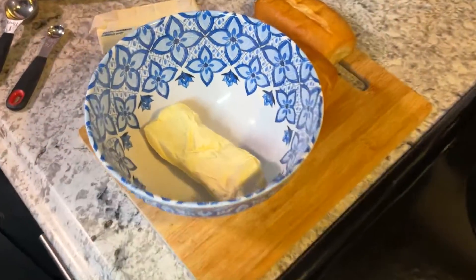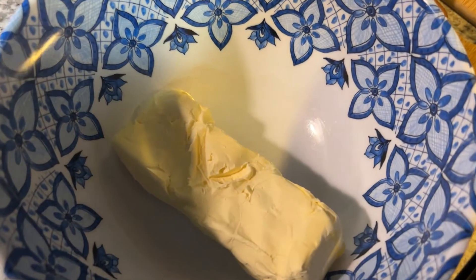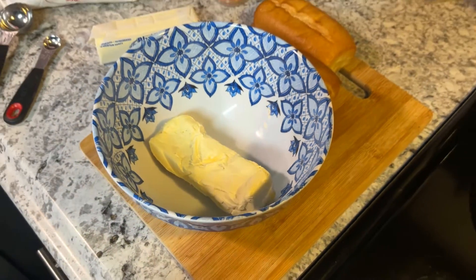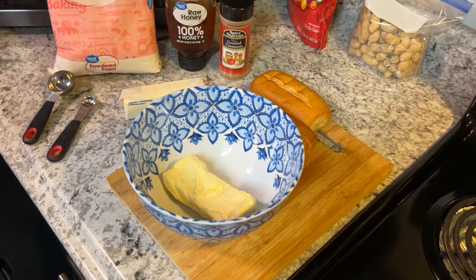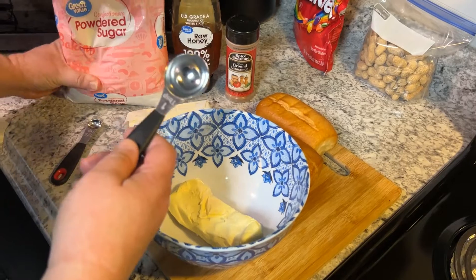I've already got my stick of butter in my bowl and I'm gonna add my ingredients. First ingredient: four tablespoons of confectioners sugar.